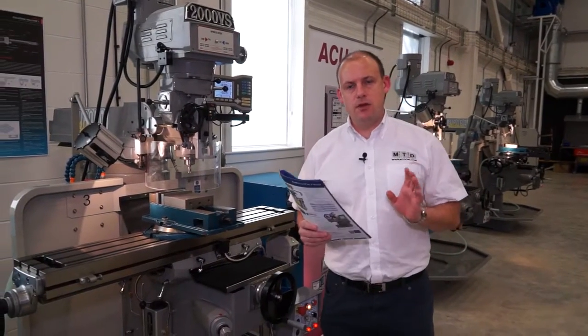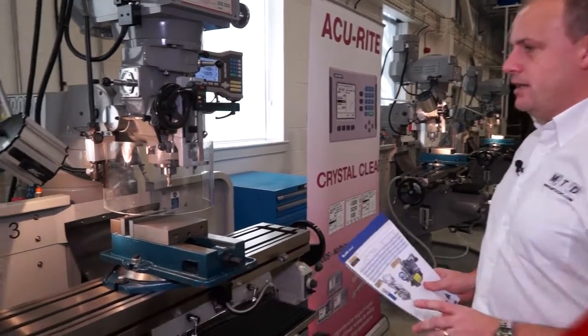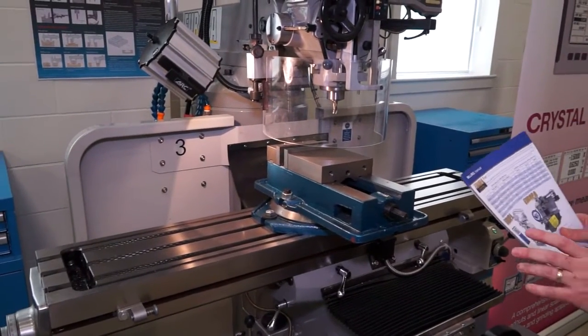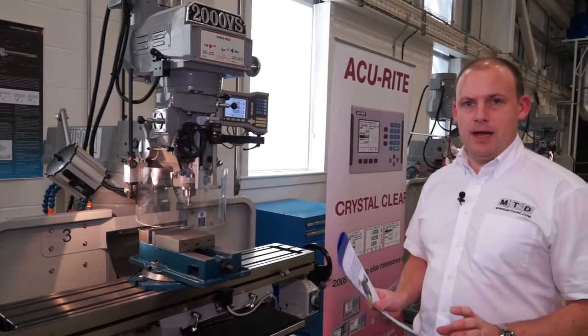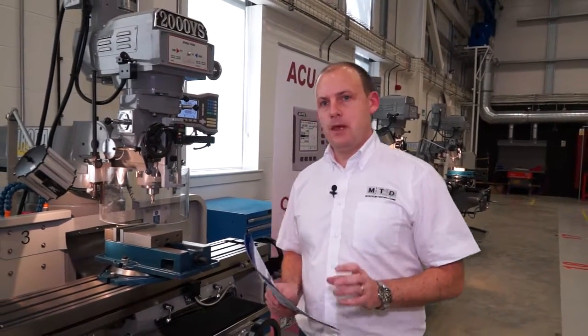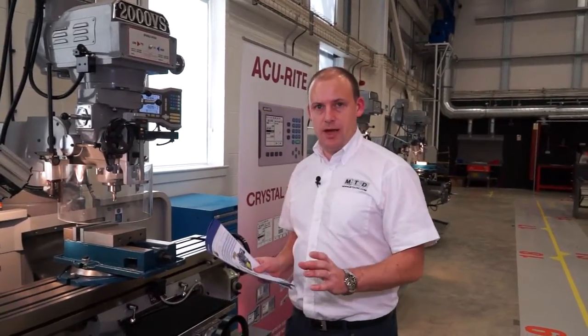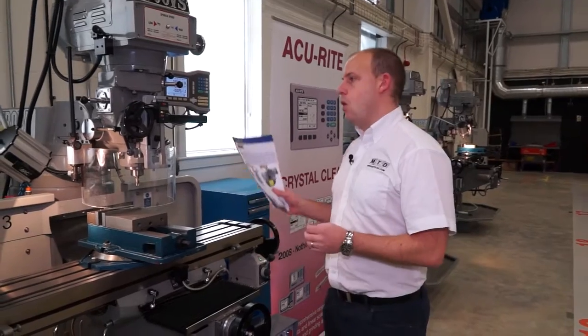I'm standing here in front of a Europa Milltech 2000 machine. This is a manual tool room milling machine, and it's fair to say that every machine shop in the country should have one of these. These are supplied by RK International in the UK. This machine can be configured with a DRO, which enables you to position either two axis or three axis to an exact coordinate. The X and Y axis comes as a two-axis machine, and then you can opt for a third axis — the Z axis — which can either be the knee, moving it up and down, or on the quill.